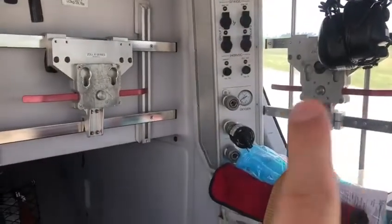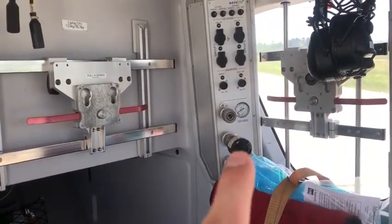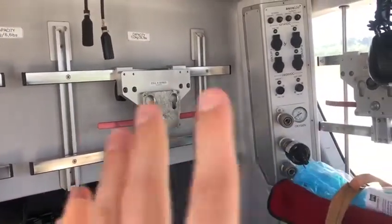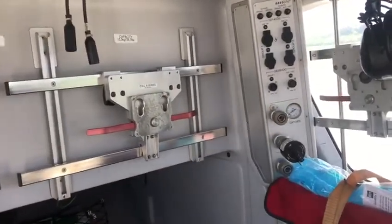Here are the brackets — that one is for the ventilator, this one shows us how much oxygen we've got and we can plug in there, and this one is for our monitor. It's all ergonomically designed for us to be able to see really easily and quickly.